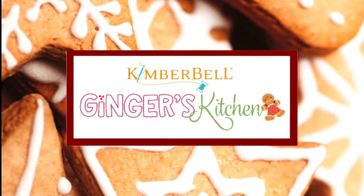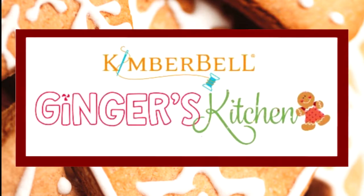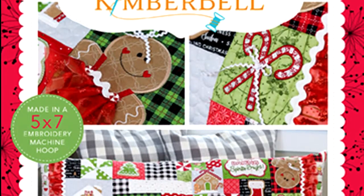Hi everyone! It's Donna and Deanne with Embroidery.com. Hi everyone!